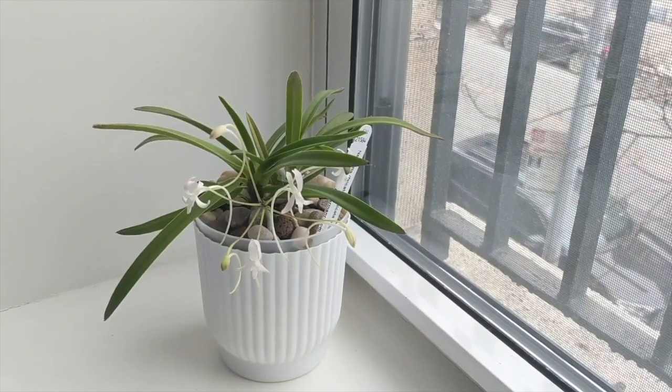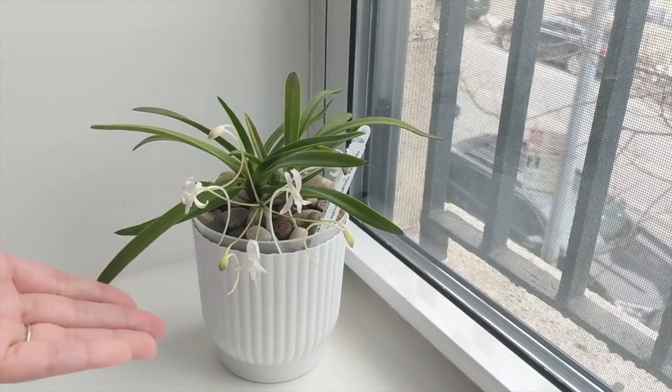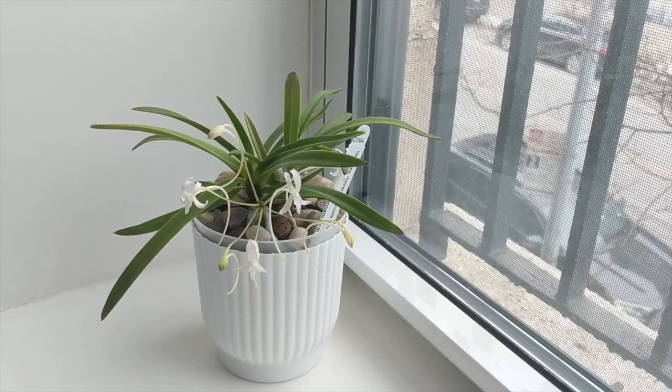Hey everyone, it's Nicole and welcome back to my channel. In today's video I'm going to show you how I care for this Neofinetia falcata orchid, also known as the Vanda falcata. This is a care collaboration with Ninja Orchids, Fernando Nascimento, and Lynn Smith.